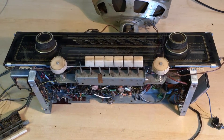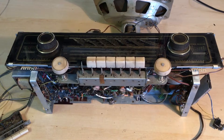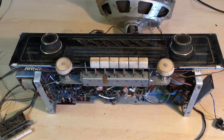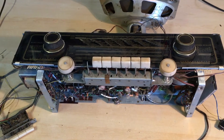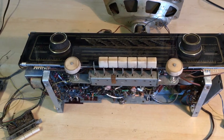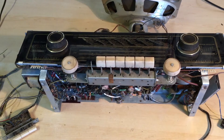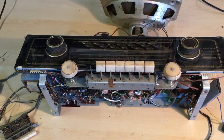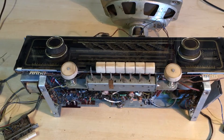It came to me in rather poor shape, not working, very dirty. I've removed it out of the casing, which will be renovated later. The first priority is to get this thing to work and then see if it's worth going ahead and doing the rest of the work on the casing.